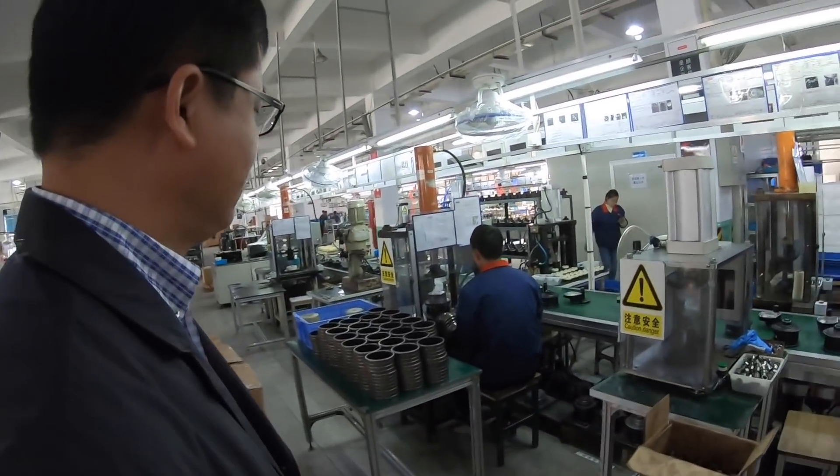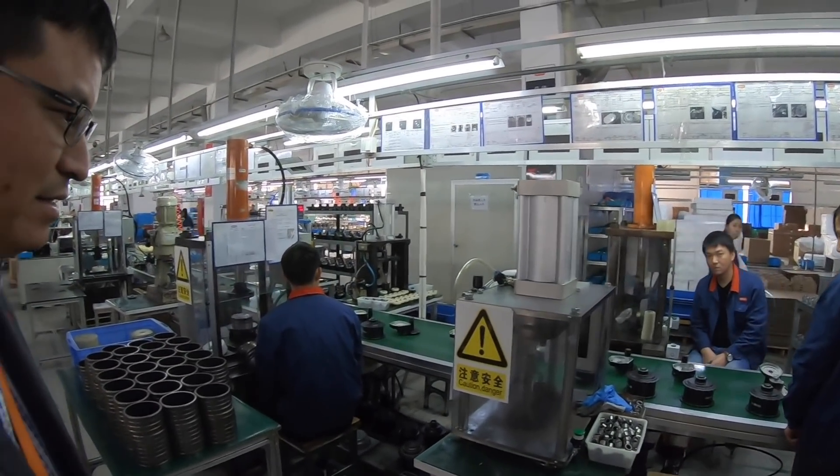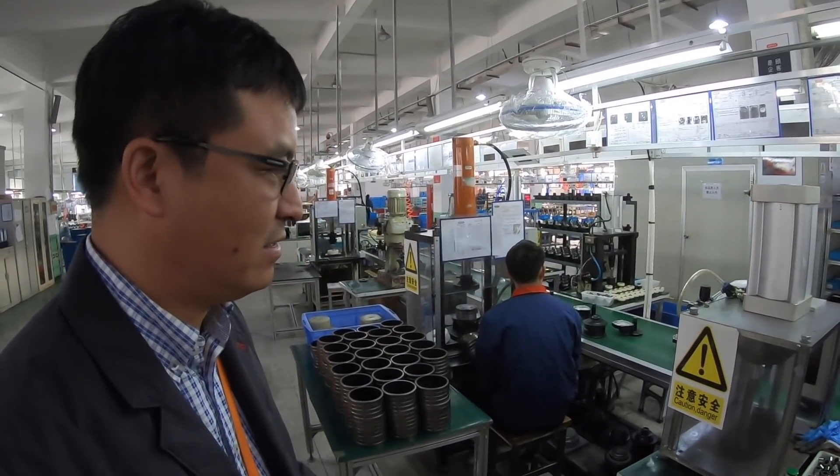I've seen some other factories where they do more than one thing — on Monday they'll make this, on Tuesday something else, on Wednesday something else. Here, each worker does their job very professionally. They also prepare the gears and bearings in this process as well.